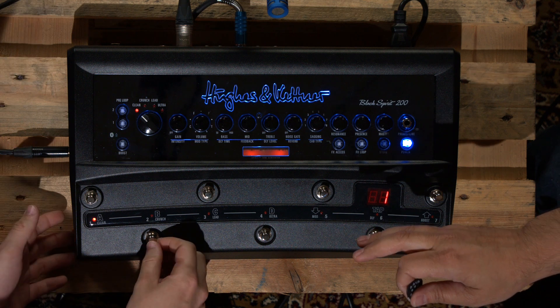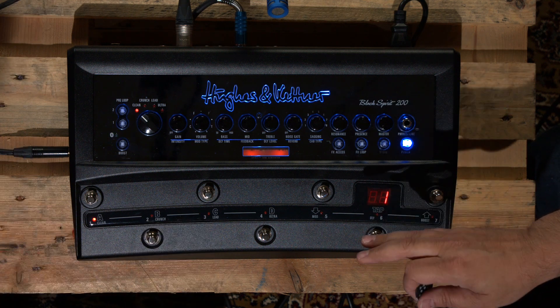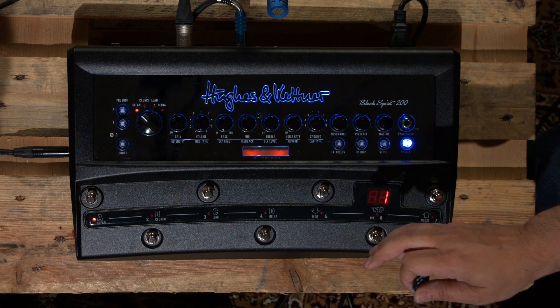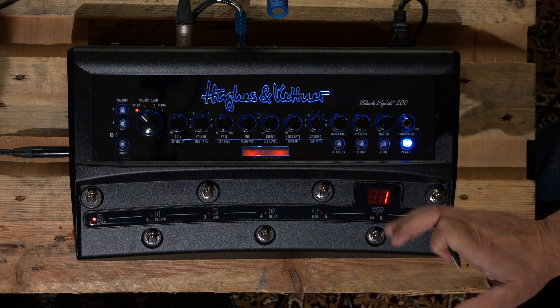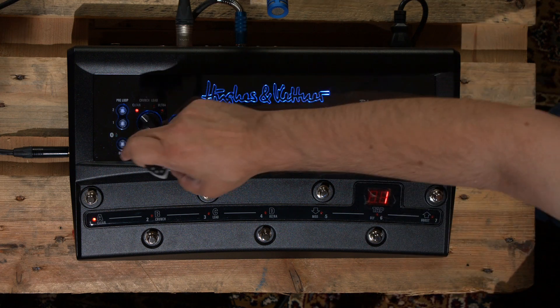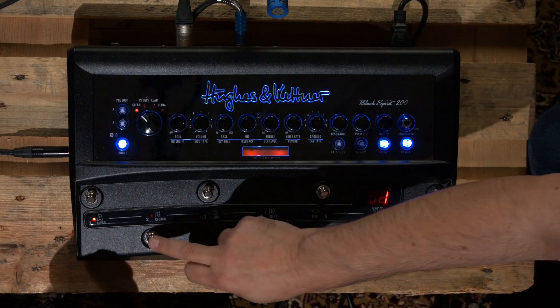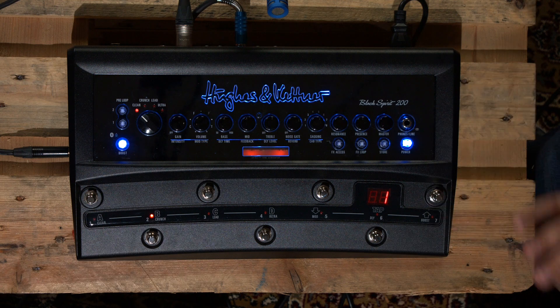So in theory let's go to the next preset — number two. Now I want to make my next sound, which will be the same channel — clean — but at 80 gain with the boost engaged. Perfect as it is. The process is pretty simple: you press the store button and then press where you want to save it, and it should be saved there.